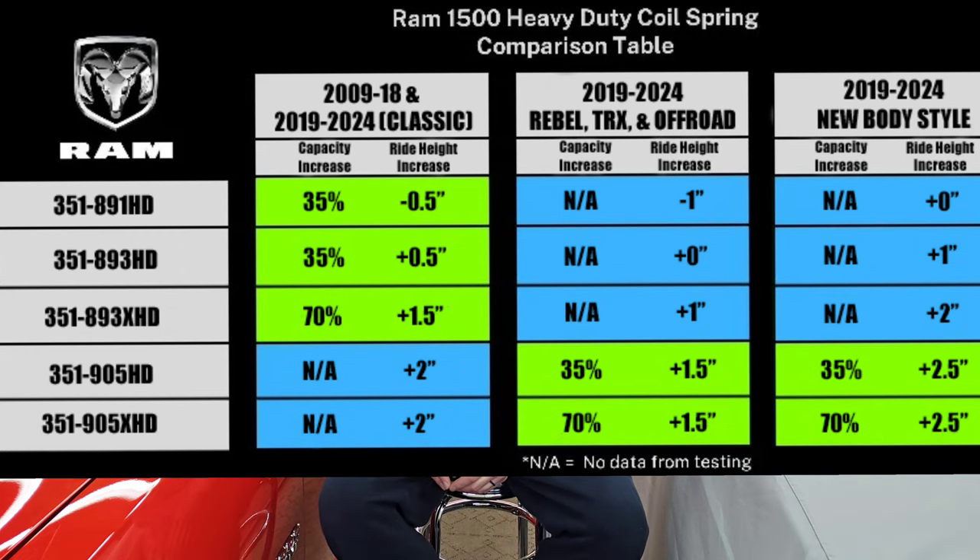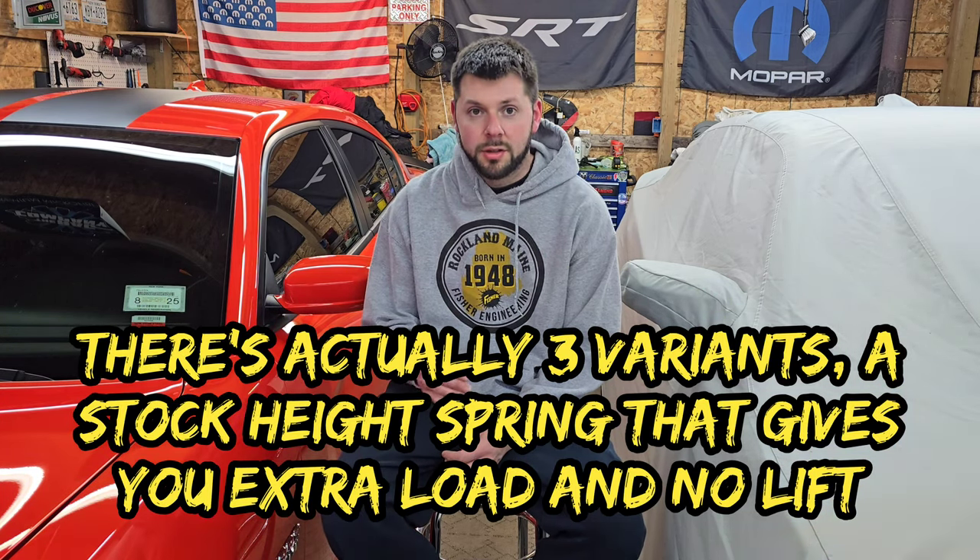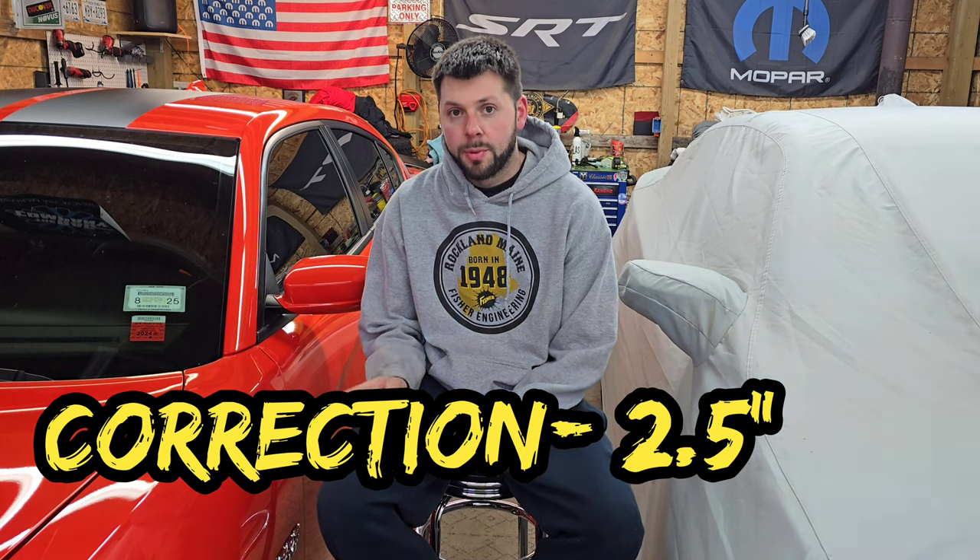They do make fifth gen ones. I'll throw up the spring chart from the company so you guys can see all the measurements. The reason I went with the fourth gen rear springs is because of the height. Most of their springs give lift. For fifth gen RAM specifically, there are two variants: a 35% load capacity increase — those are the HDs — and an XHD which is a 70% load capacity increase. With the fifth gen specific springs, the standard HDs lift the truck two inches on non-off-road package trucks, and off-road package trucks subtract an inch.